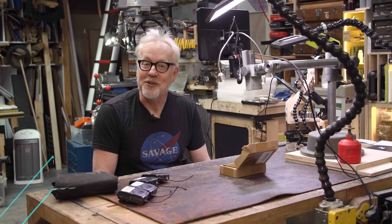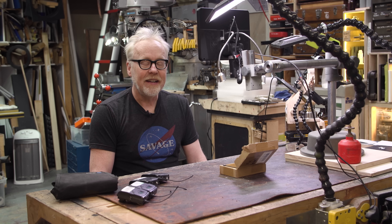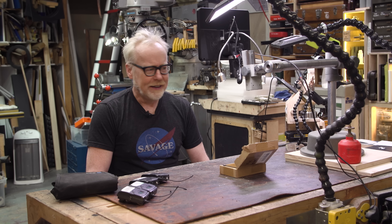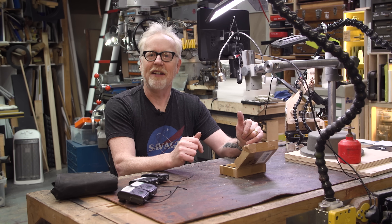The video you are about to watch has been made possible by our friends at iFixit. More on them later, but right now let's get into the video. Hey everybody, Adam Savage here in my cave with a one-day fix-it that is a rare one, weirdly, because this is about the infrastructure for this very channel.